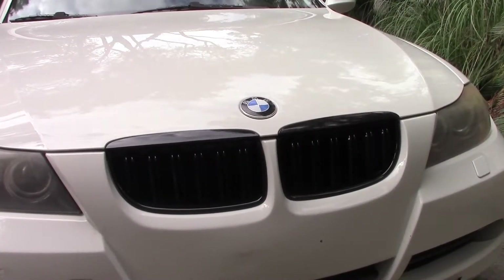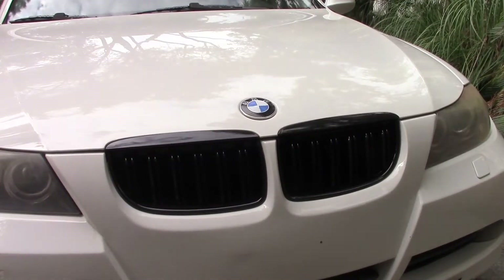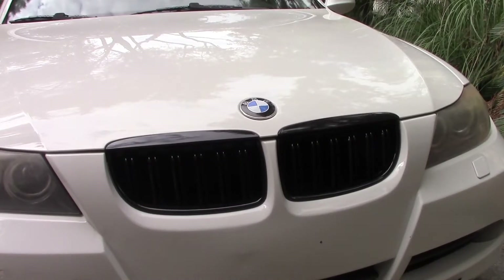Okay everyone, that's going to conclude today's DIY video. If you want to see more BMW content, go ahead and click on that subscribe button. And if you like today's video, go ahead and like it. I'll be leaving the link in the description to where I bought these grills from. They're a great price, about $35.